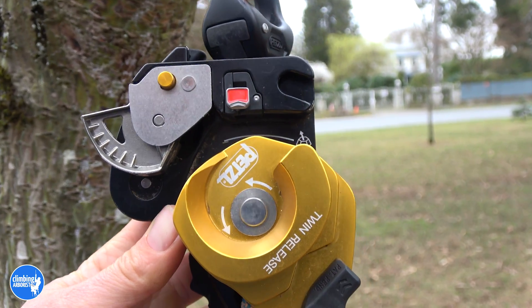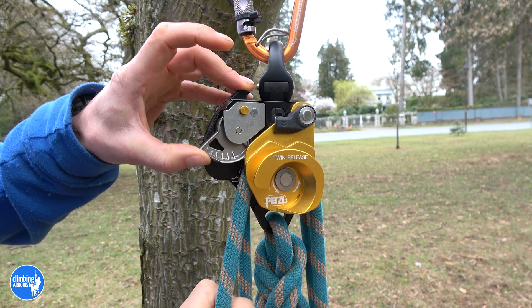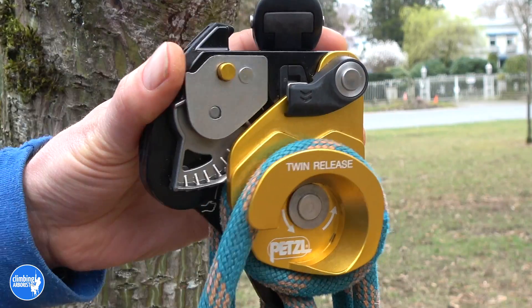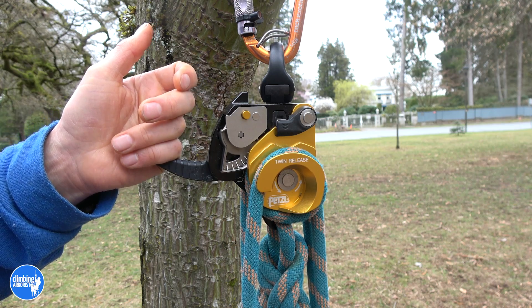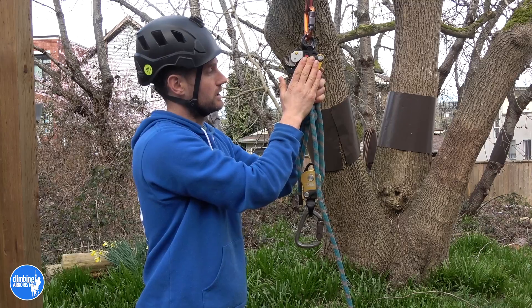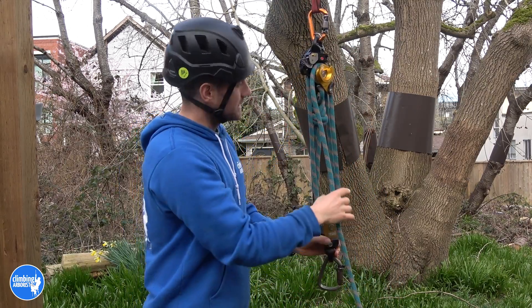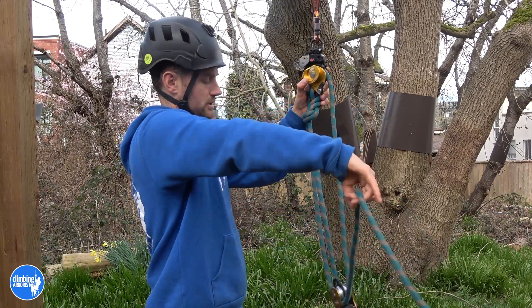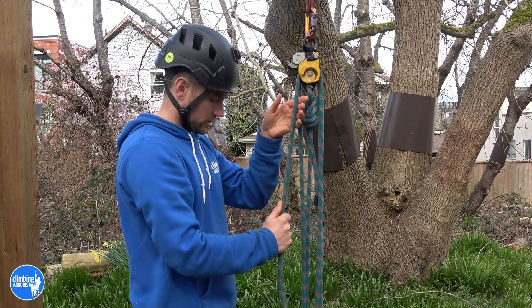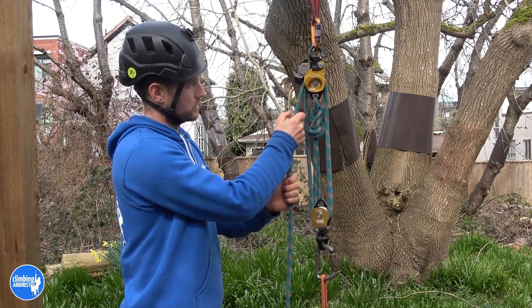A couple of options for releasing the cam under load: if it's not a heavy load you can take the weight in your hand and release the cam while pulling down on the rope, then pin it open. If it is a heavy load, wrap the rope around the bollard and then use the lever which opens the cam. As well as the friction from the faceted sheave, taking a full wrap around this bollard gives you so much more friction and allows you to control the lowering of a load.